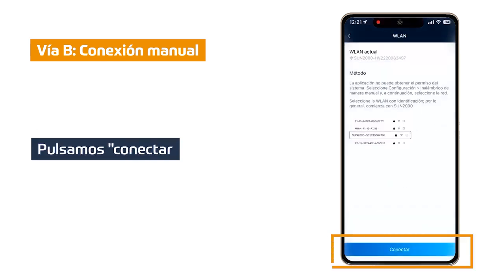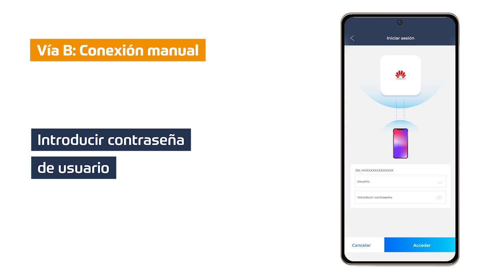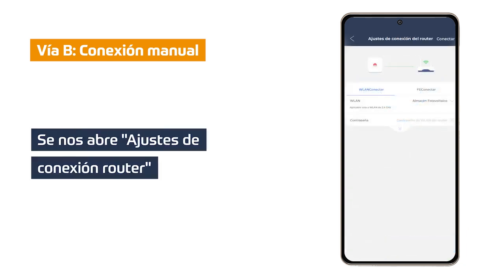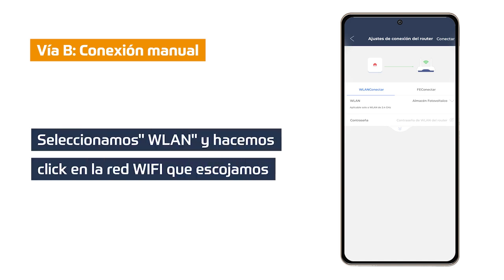We go back and click connect. In this step we must enter the user password that our installer has given us. In the case that it has not been enabled, we must establish our own user password. Once established or entered, as the case may be, we observe that the router connection settings option opens.